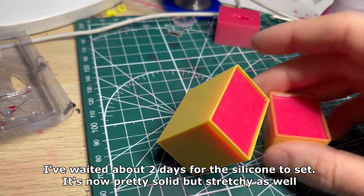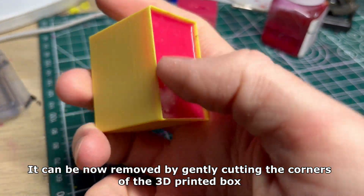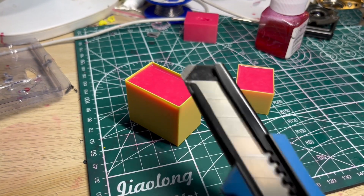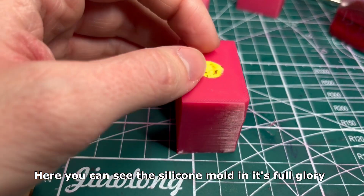I waited about two days for the silicone to set. It's now pretty solid but stretchy as well. It can be removed by gently cutting the corners of the 3D printed box. Here you can see the silicone mold in its full glory.